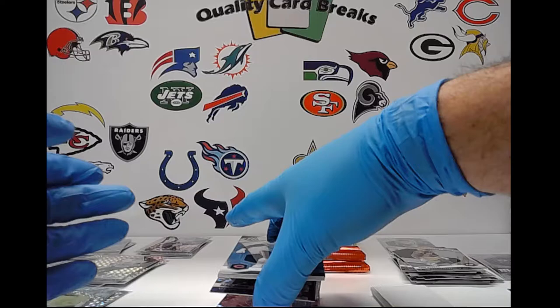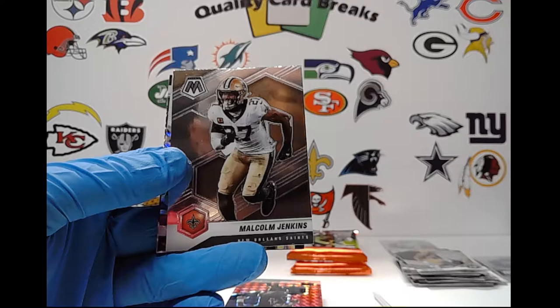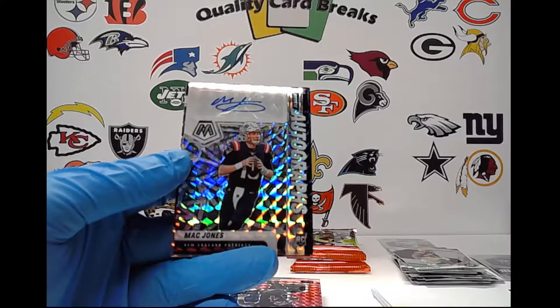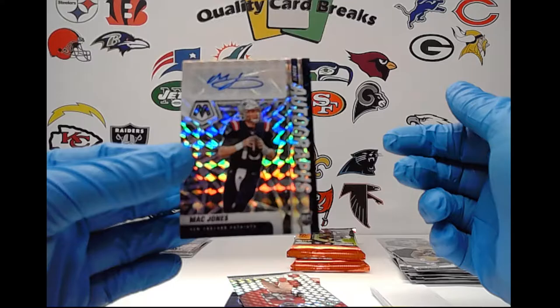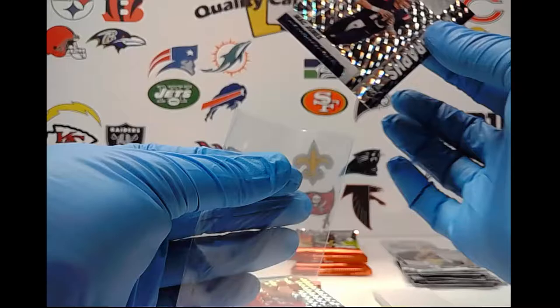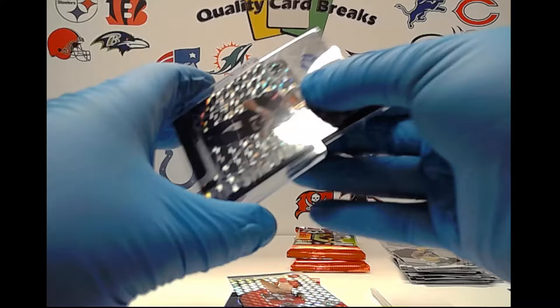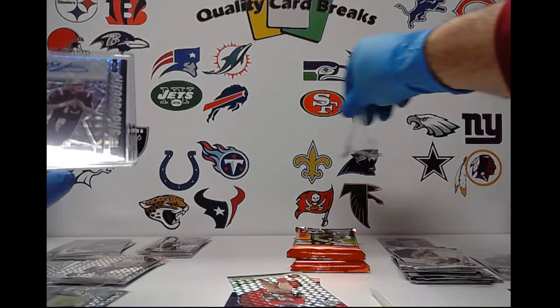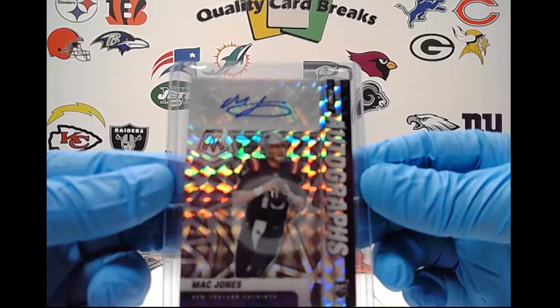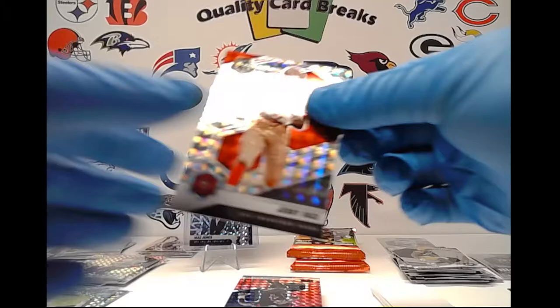Let's see what this pack looks like — Roquan Smith, Travis Kelce, Chris Godwin, Malcolm Jenkins — and for the New England Patriots, Mac Jones auto! It never fails. I don't know how I do it, but Mac Jones auto, there it is, not numbered. I'm going to start selling the box I plan on opening for debut day because every box I get has something good in it. Mac Jones is the rookie autograph in that box, along with a base and an NFL debut.